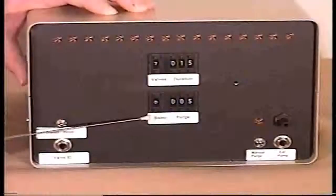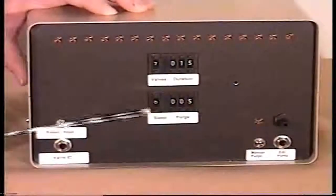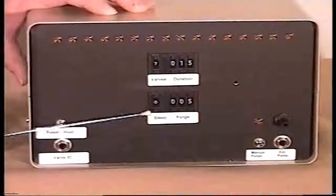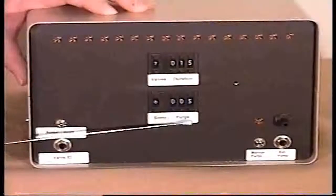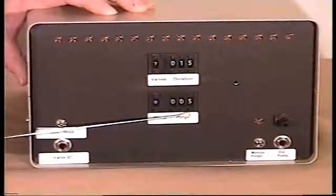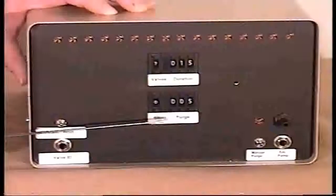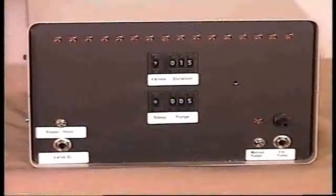The lower bank of switches: this one sets the sleep time from zero to 15 hours. For normal operation you would keep sleep at zero. And this three-bank of switches here is for the purge time — again in seconds, selectable up to 999, which is about 16 minutes.